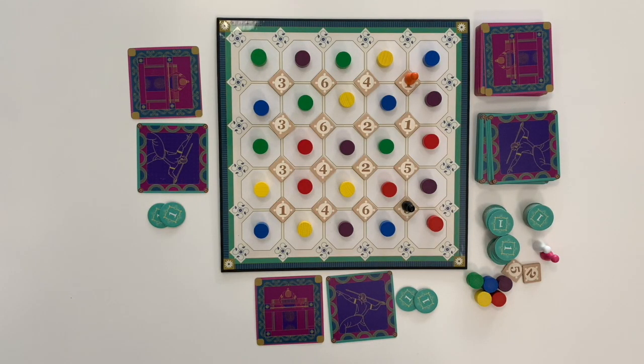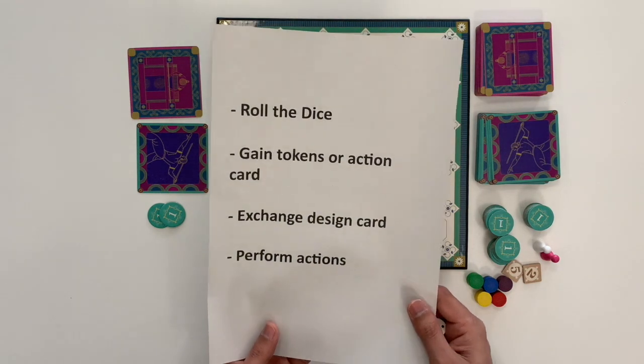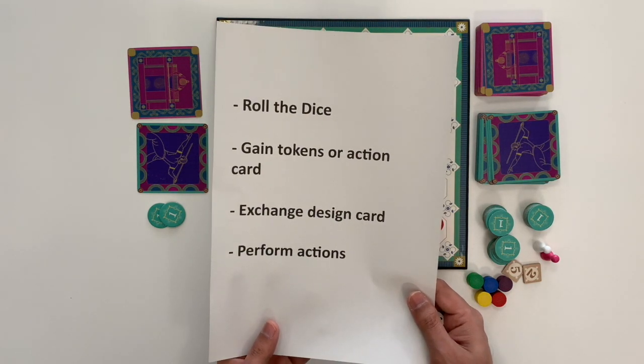Now let's go check out the gameplay. There are 4 key aspects during a turn: roll the dice, gain tokens or action card, exchange a design card, and perform actions.